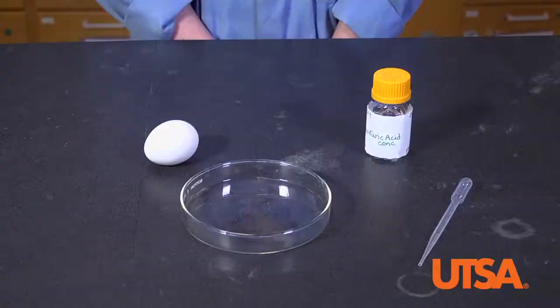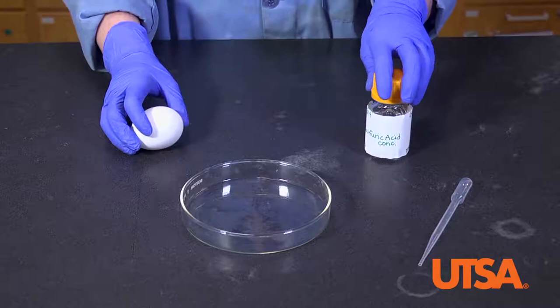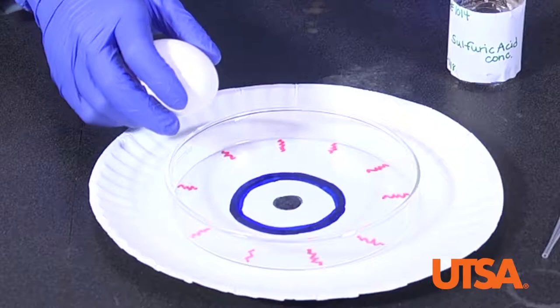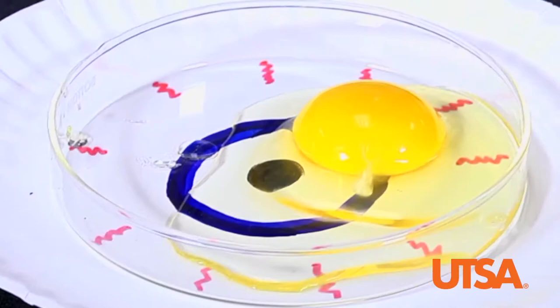For the first demo, we will be using an egg to simulate an eye's cornea to visualize how our eyes react in the presence of a strong acid or base. Let's start off with a petri dish. If you want to add to the visual, you can draw an eye on the bottom of a paper plate. Crack your egg into the petri dish and try not to break your egg yolk. Ask your students to observe the clarity of the egg whites, which is similar to the transparency of an eye's cornea.